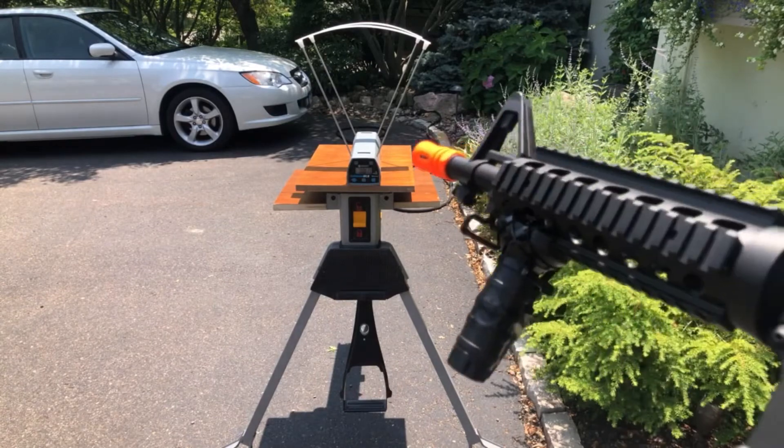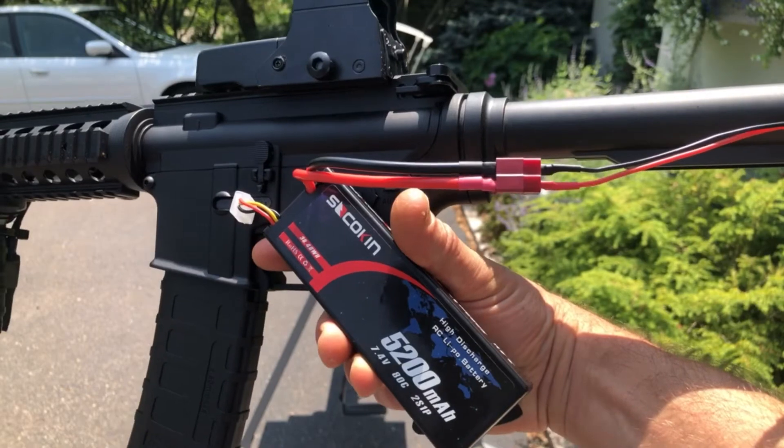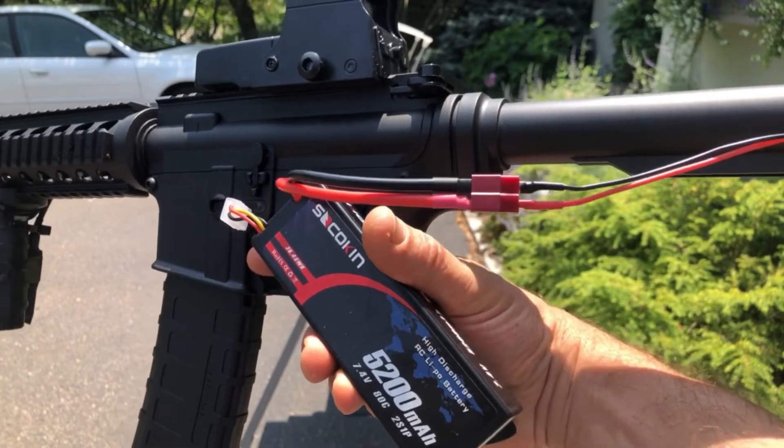Now we're going to do the Anstoy M4 with a larger battery. We've got a 5200 mAh battery here. We're going to see if that makes a difference when it comes to FPS.